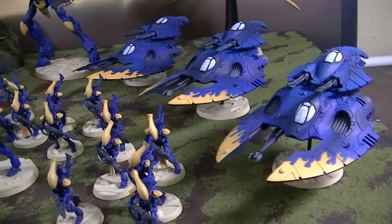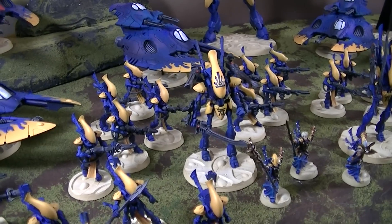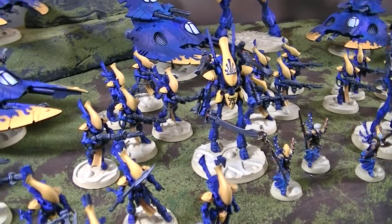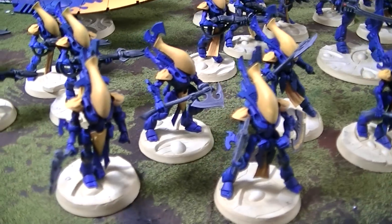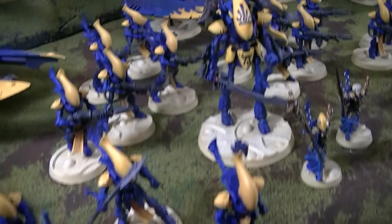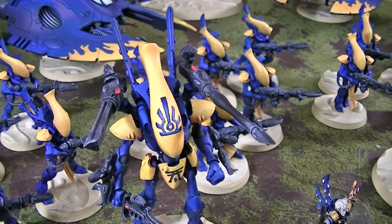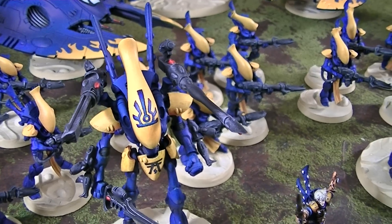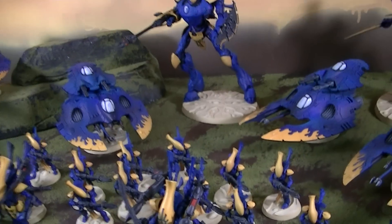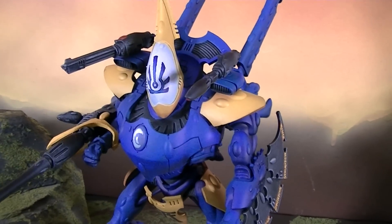I would love to demo this army in a studio battle rep — I think this would be a tough army to beat. A lot of Wave Serpents is pretty brutal. I'd guess there's at least 3,000 points here — the Wraith Guard alone are pushing 1,500 points. As you saw in an earlier video, this very rich yellow has four different stages to build it up to this really bright, warm yellow.